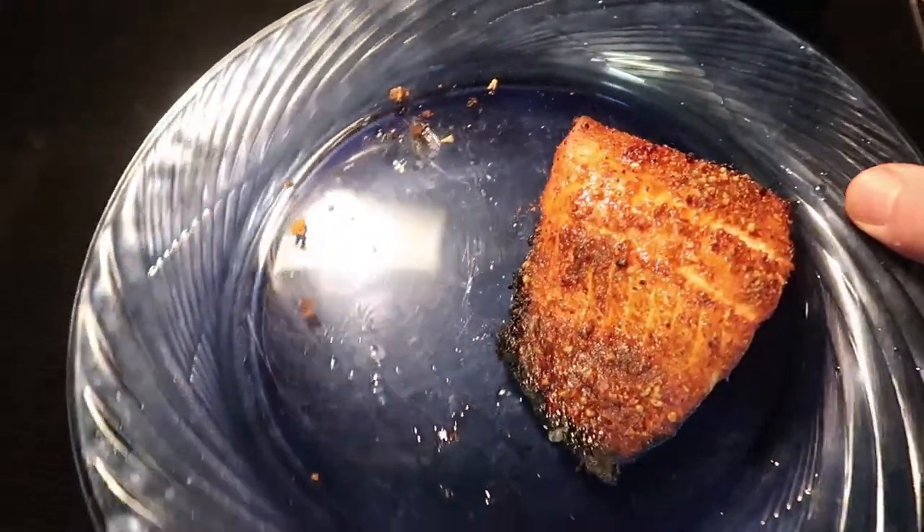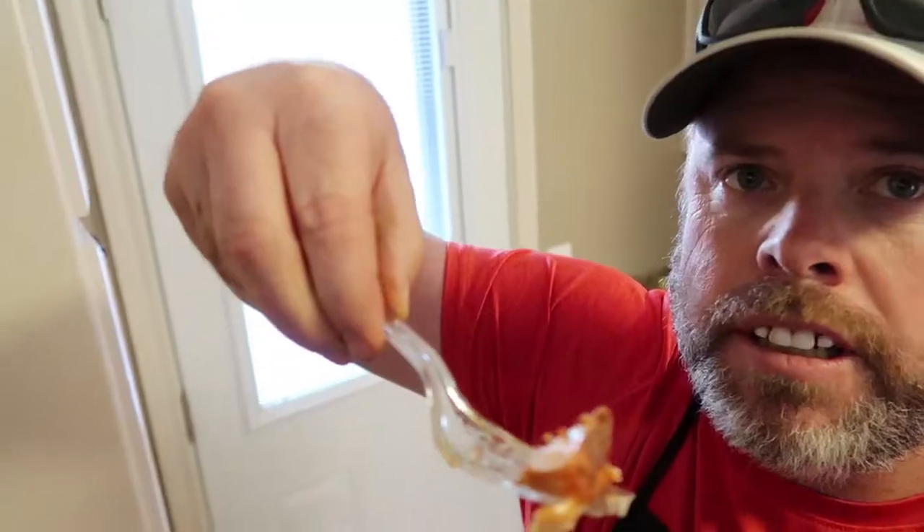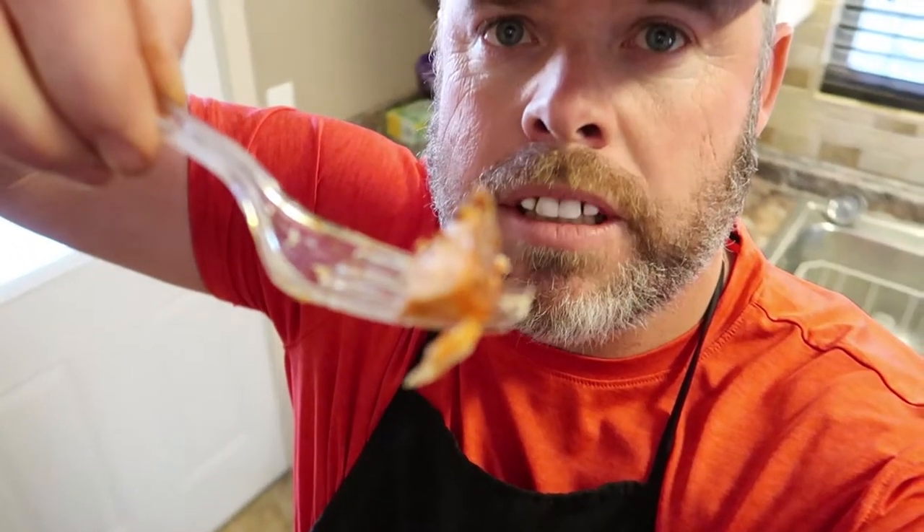Oh yeah, plastic fork's all you need when it's that smooth. Very good. I love that taste — it's really good. I could have cooked it a shorter amount of time, but it's still good. Real good.